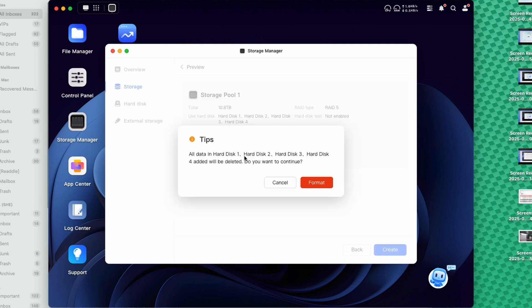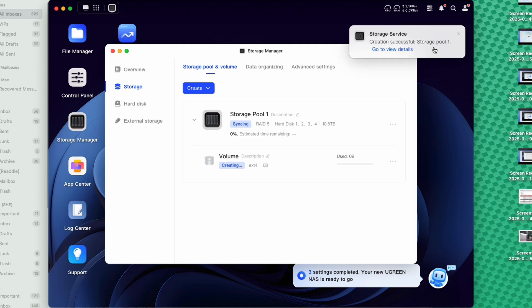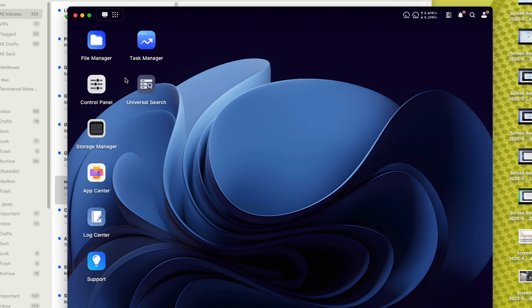As the tip points out, if you have any existing information on these drives, this process will wipe everything out — so keep that in mind. Hit format, and RAID creation is successful. Now everything is set up and ready to go — it's optimizing the volume. The interface looks almost like a mini computer, laid out similar to a PC. There are apps here to help manage our data and RAID system.